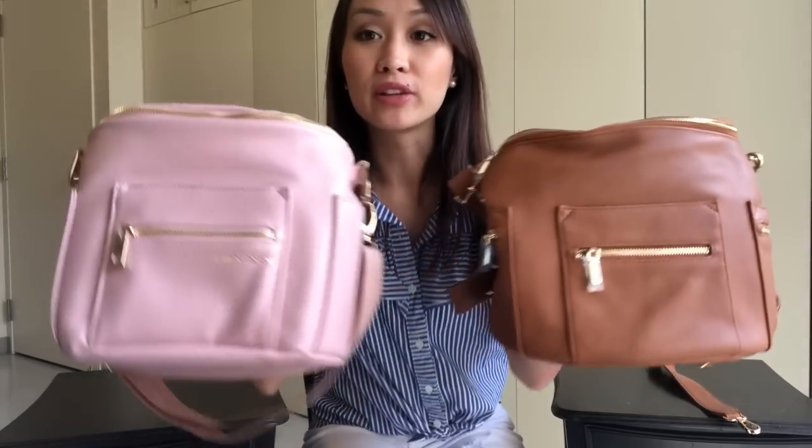Hi everybody, welcome back. Today I wanted to do a comparison video between the Miss Fong mini bag and the Fondesign mini. This one just released on Amazon not too long ago. The Miss Fong mini retails for $40 and the Fondesign is off their website and retails for $90. They are both faux leather.